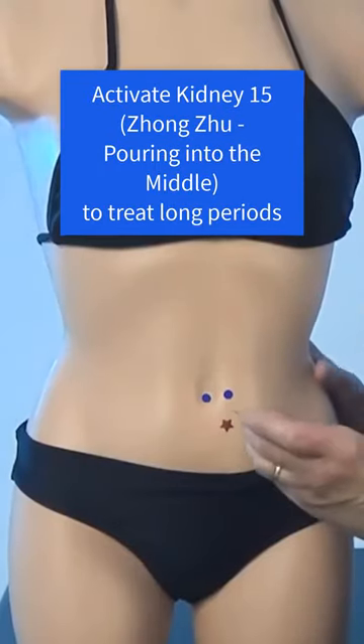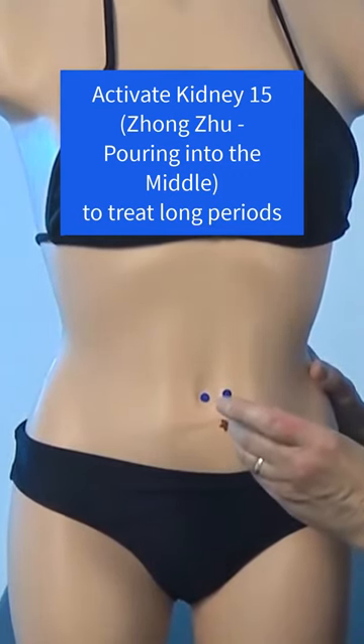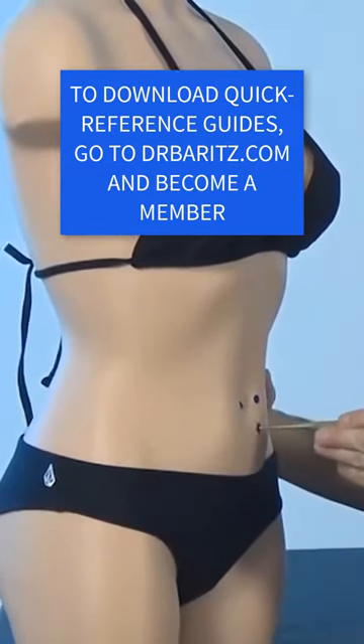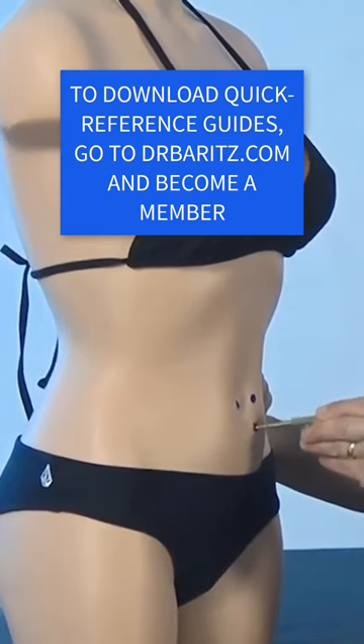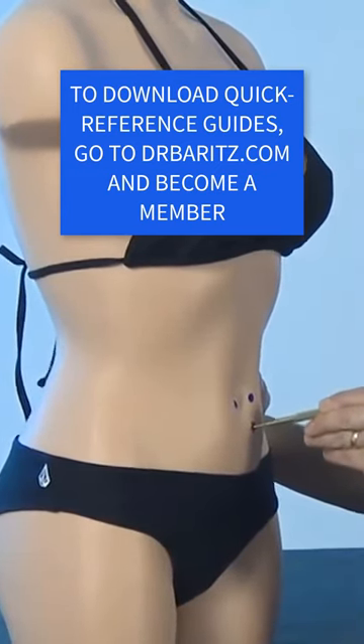Or if you have a Tei Shin, it might look like this. And here's a side view.